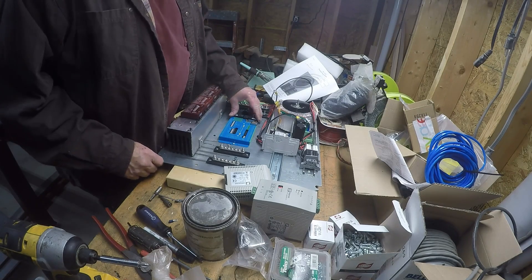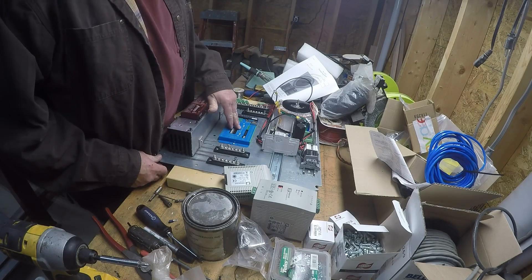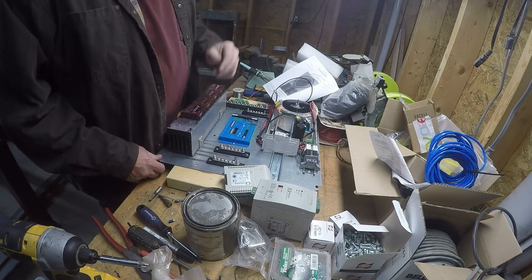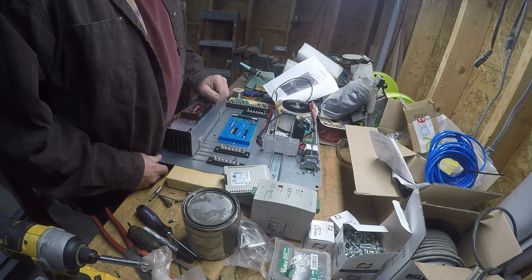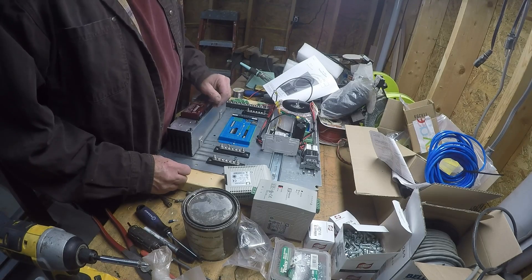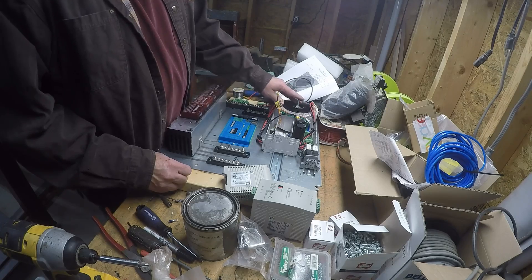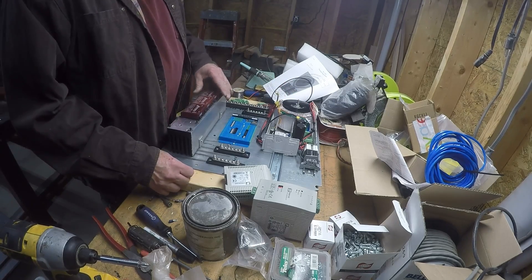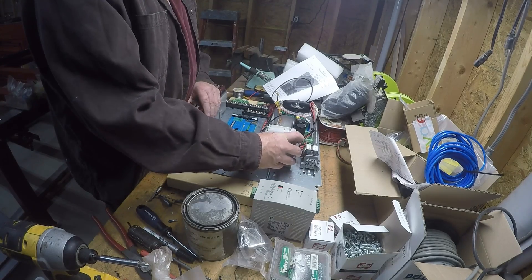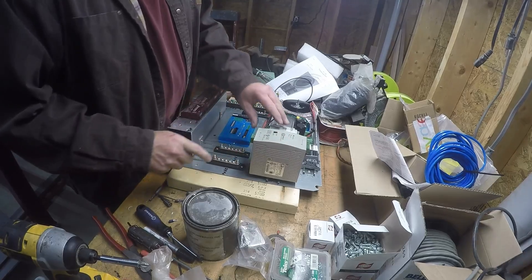We're going to wire up the CNC unit. I bought a Hauclin controller from Vital Systems — figured Mach 4 would be a good idea. 72 volt, 1400 watt power supply, Gecko drives. I bought a separate 5 volt DIN rail and a 24 volt DIN rail; they snap on.